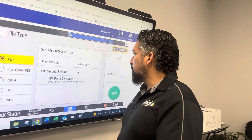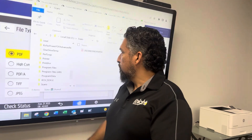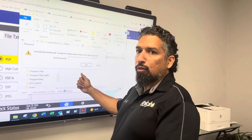Now you hit Start. It scans the document. I go to my scans folder. Here's my PDF I just scanned. When I try to open it, it's going to prompt me for a password.